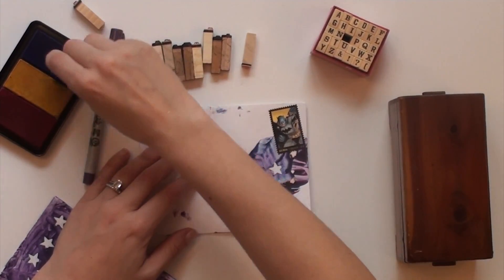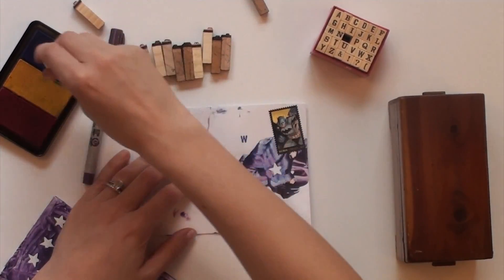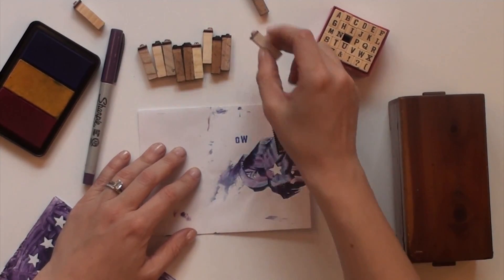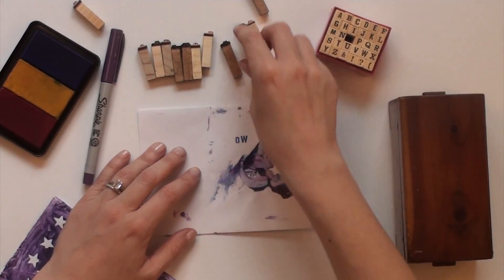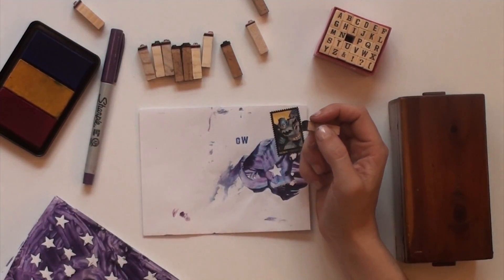I used my favorite alphabet font letters and stamped Darlene's name. I decided to stamp it backwards so it was right justified. After I started stamping, I stamped the wrong letter. Now, this is my best friend since second grade's mom — Koptu, K-O-P-T-I-W. I know how to spell her last name, but for some reason when I was stamping it backwards, I messed it up.